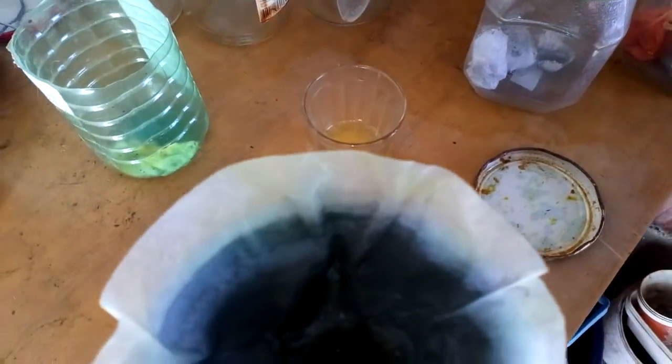Okay, after we finish decanting the solution and filtering, this is our filter with our gold sludge. See that? It's not much, but even not pure because it's a dirty solution and dirty drop, but now we burn that filter and see what we got inside. How much gold?